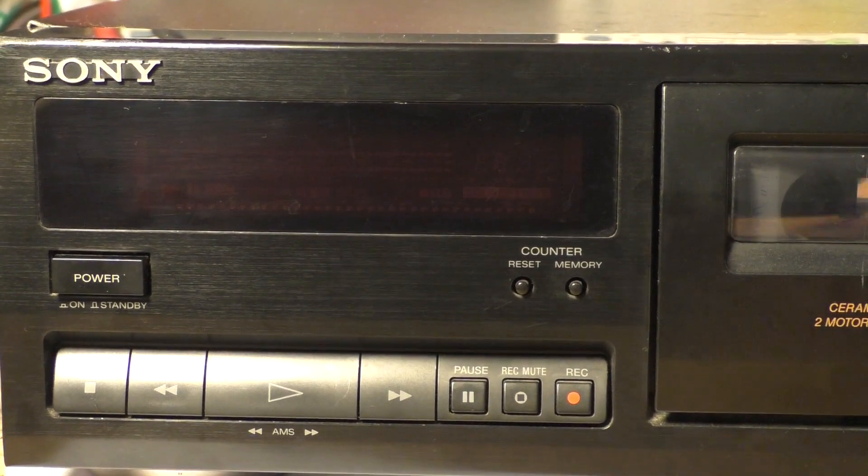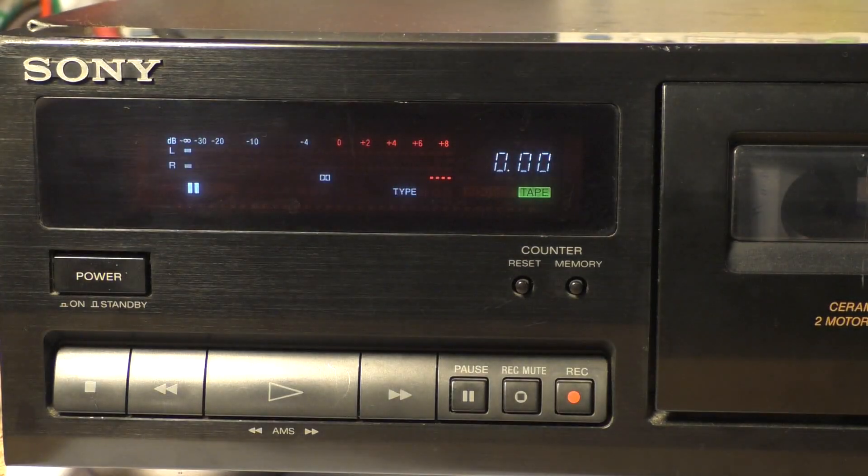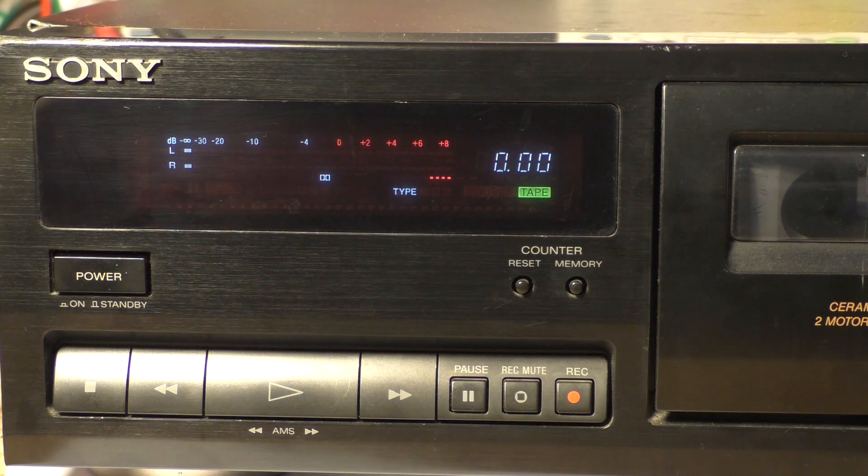Now if we power this unit up, you can hear the turbulent rattling noises the cassette deck makes.